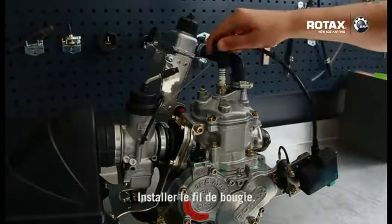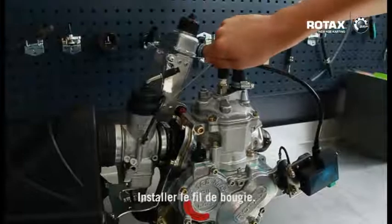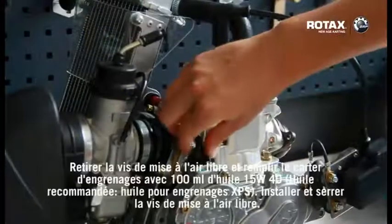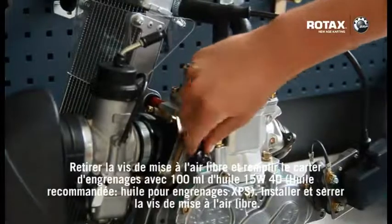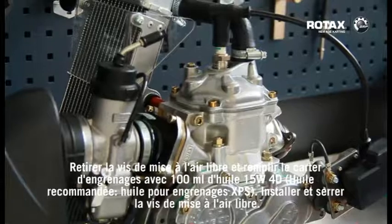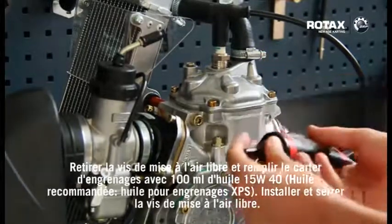Refit the spark plug high-tension lead. Remove the air vent screw and fill the gearbox with 100ml of 15w40 oil. Fit and tighten the air vent screw.